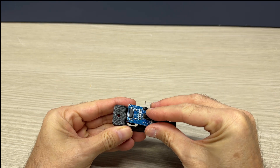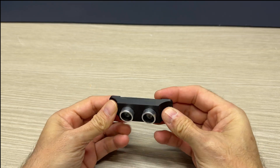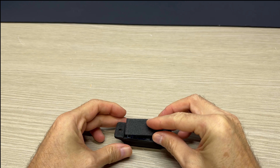The sensor container is printed in PLA and has two side holes for wall mounting. The ultrasonic sensor is inserted inside and is blocked by the rear support.